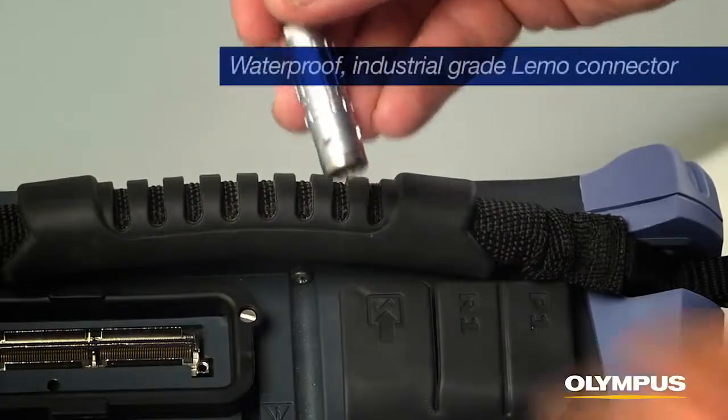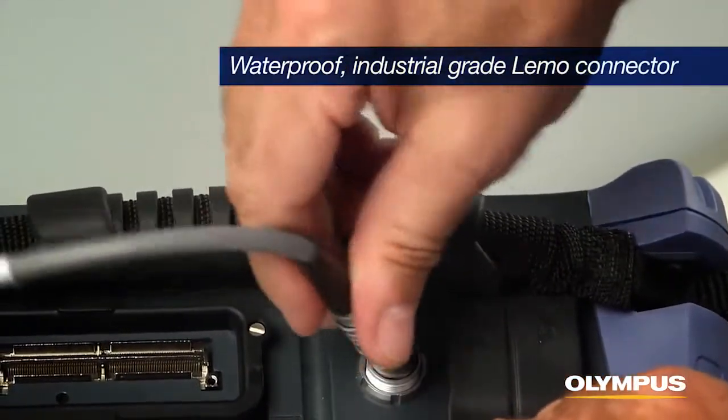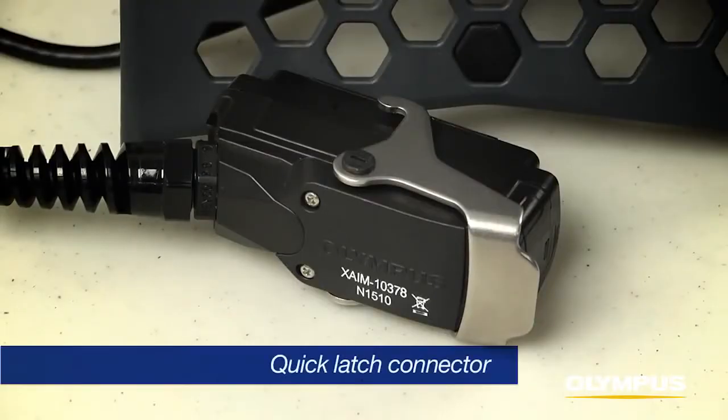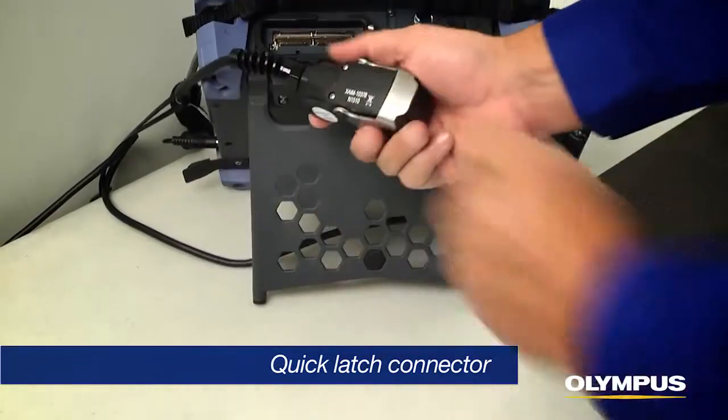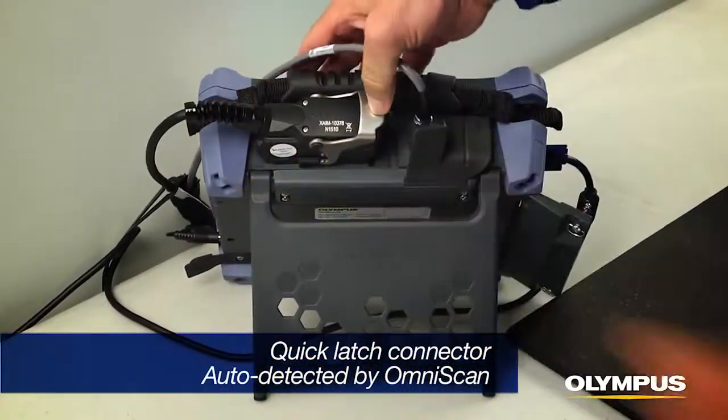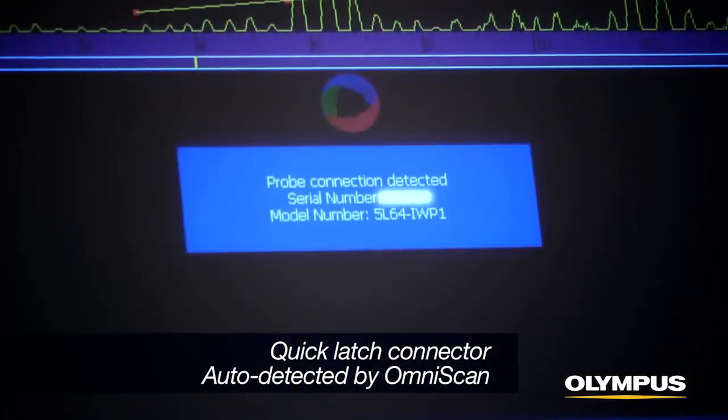The RollerForm encoder is connected to the instrument with a waterproof industrial grade limo connector. The RollerForm phased array probe is connected to the instrument with a quick latch connector. It is auto-detected by the OmniScan SX or MX2 and will update the phased array configuration for the installed probe.